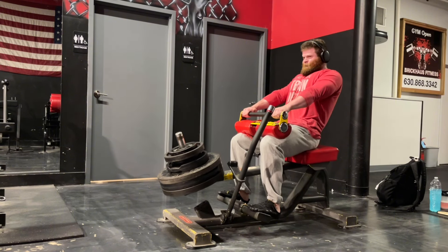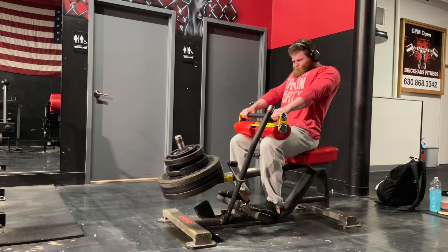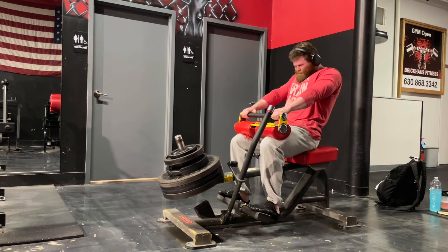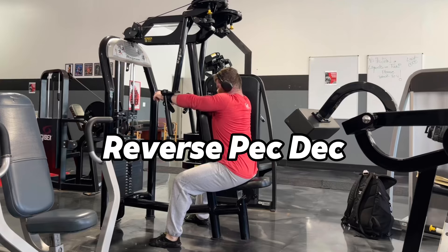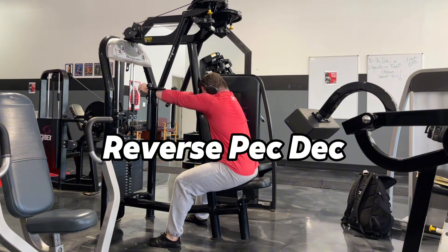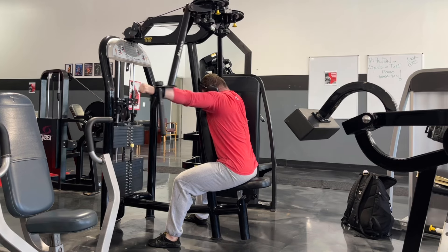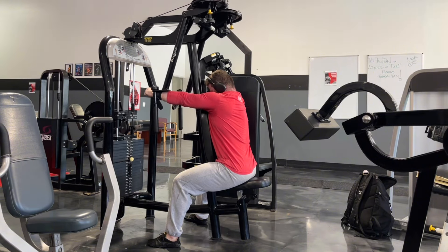On this particular session I use the seated calf raise. When I post seated calf raises on social media I get a little flak from people saying it's not necessary — I don't agree with that. It's pretty well established that the seated calf raise doesn't bias the gastroc as much but does bias the soleus more, and I think it's quite worth your time to include it at some point in your training week.